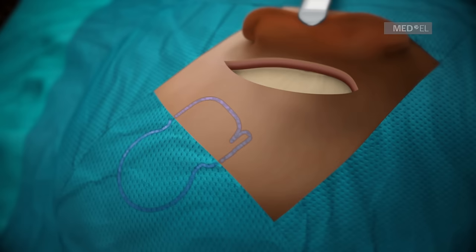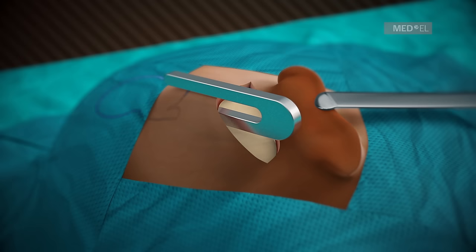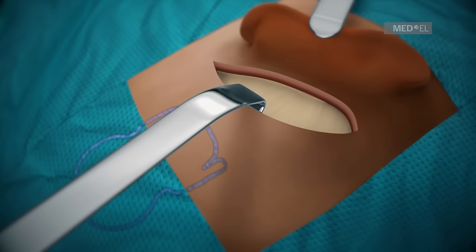Measure the skin flap thickness with the skin flap gauge 6. For optimal magnet attraction and signal transmission, the flap should loosely fit in the gauge. Reducing the skin flap thickness at the coil is recommended when the flap exceeds 6 mm.